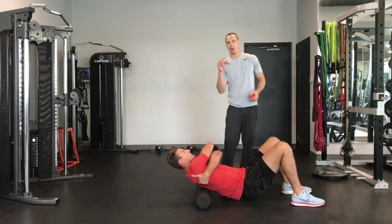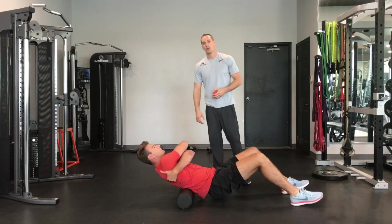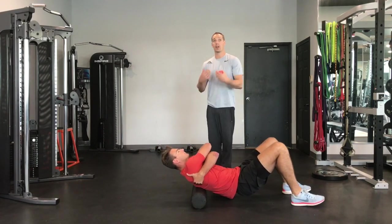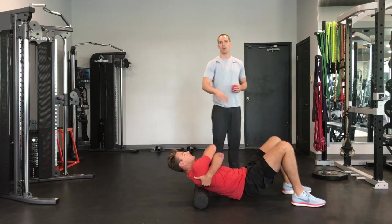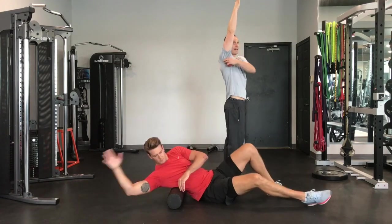The pace he's going is about an inch a second — very slow. He's searching for some sore spots. When you find a sore spot, hang out there a little bit. Focus on your breath, breathe, and relax throughout this movement. After about 45 seconds to a minute there, we're then going to transition into the lat area.